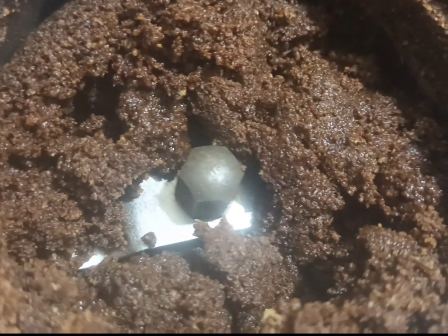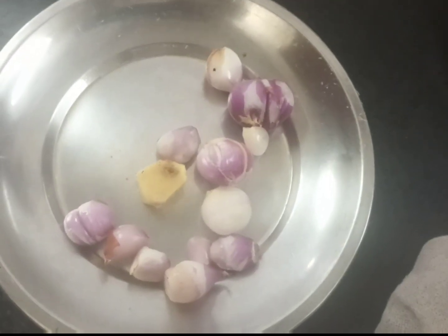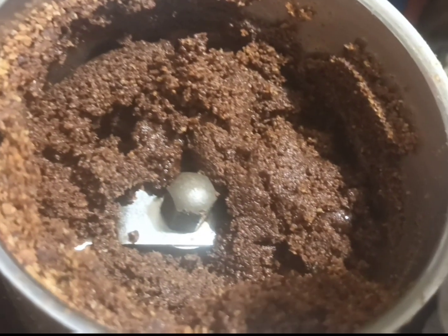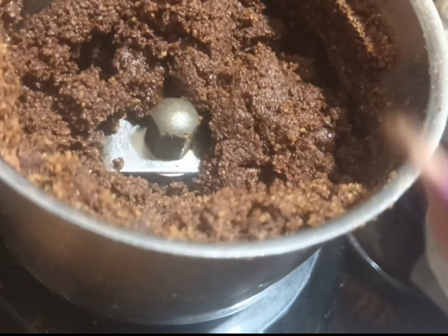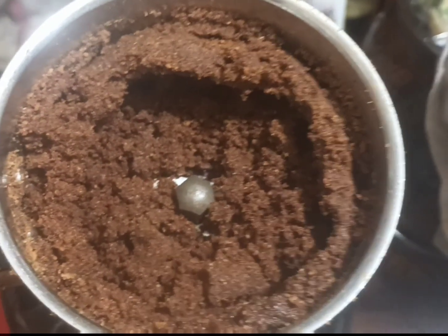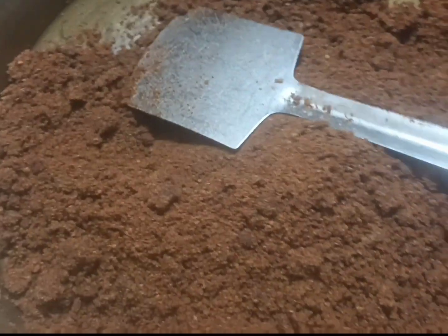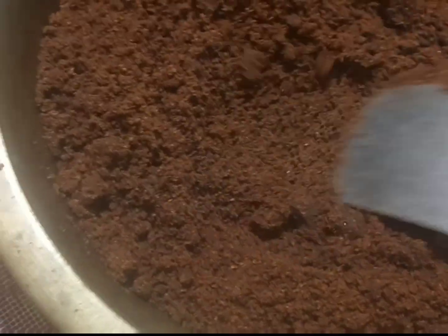If you use it, you can get the smell of this. You can use it in a little bit. When you use it in the same way, you can use it in a little bit — it's fresh. This is our first dish.